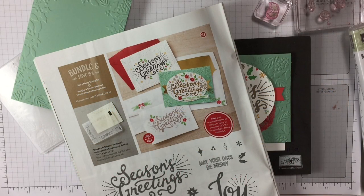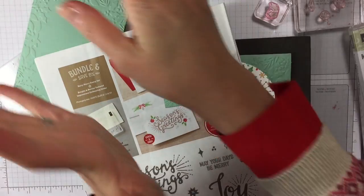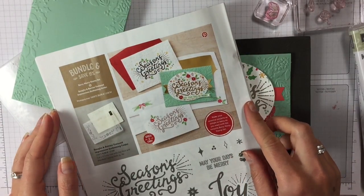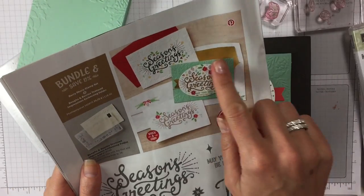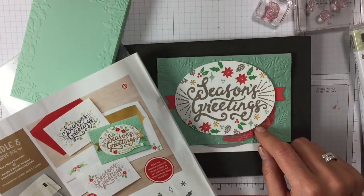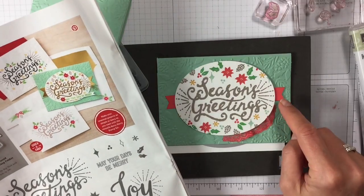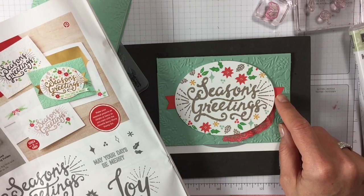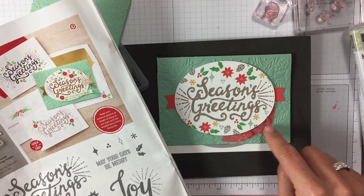Hi everyone, it's Anya here. I'm back with another video for Ophelia Crafts and yes, again this is Christmas cards. This is a card I really liked — it's why I bought the stamp set — and I tried to recreate it. I don't have gold paper but I wanted to use the watermelon wonder and then add the little trim there.